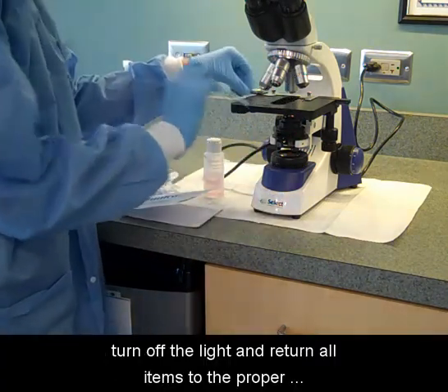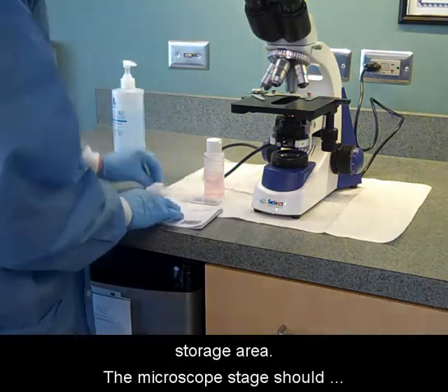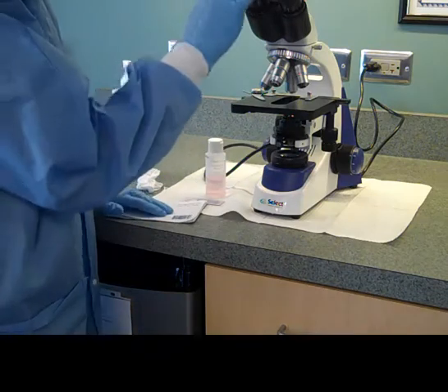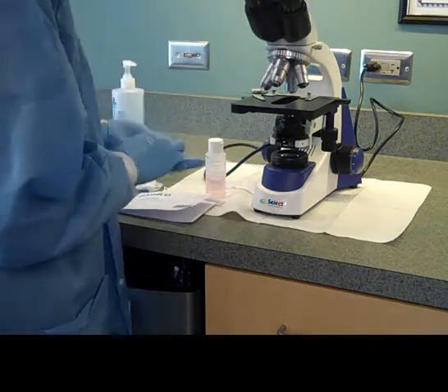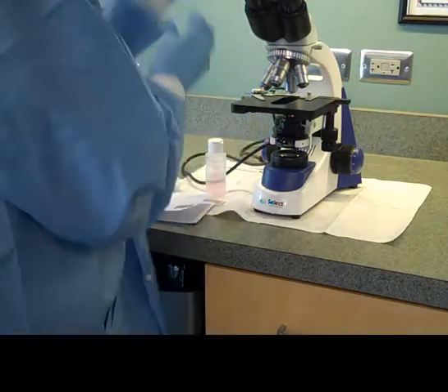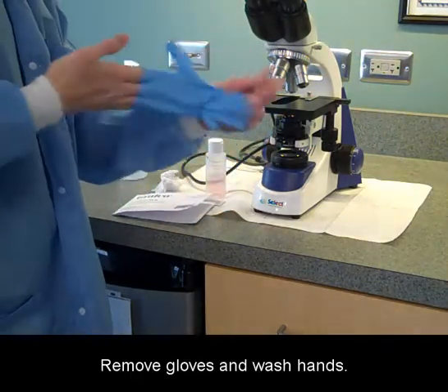The microscope stage should be cleaned and recorded in the maintenance log. Remove gloves and wash hands.